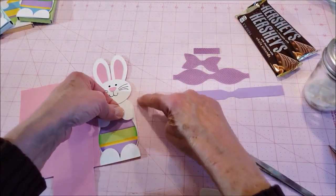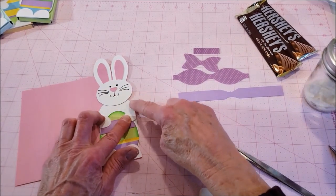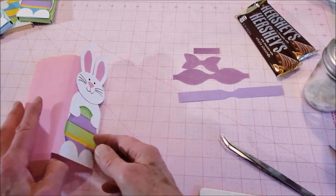Do the same for the second arm — line it right up, push down on the fingers and then further up, and there he's holding the egg.